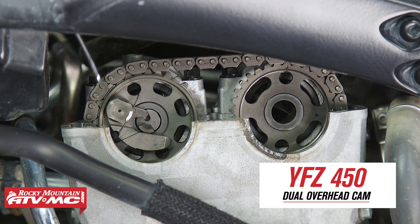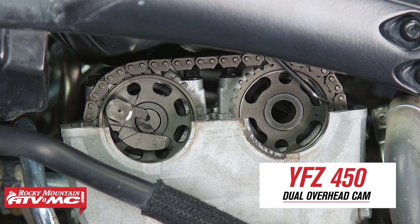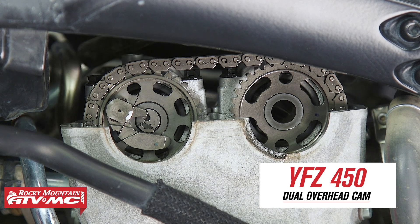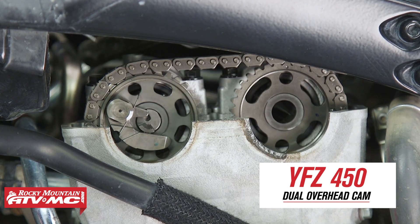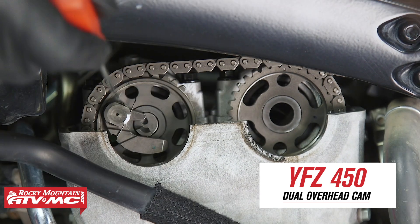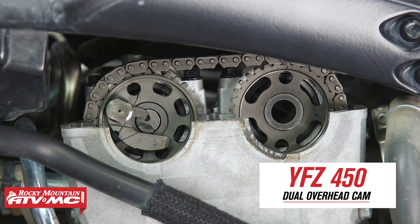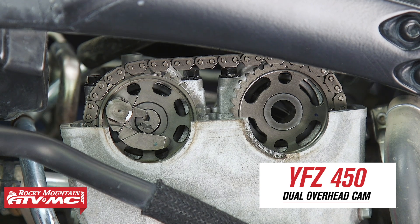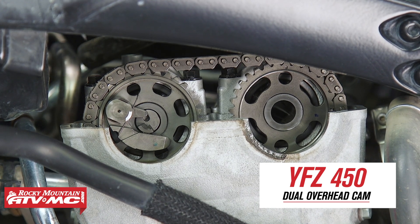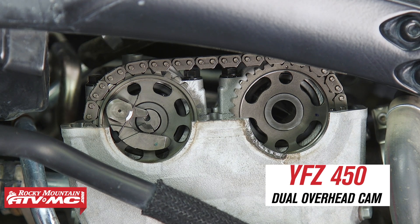You also want to make sure that two of the dots on the cams are level with the cylinder head and are facing as far as possible from each other, and there are going to be two more dots facing up. If the cam sprocket marks don't line up when the flywheel marks do, rotate the engine 360 degrees and verify that all the timing marks line up and that the cam lobes are facing away from each other.